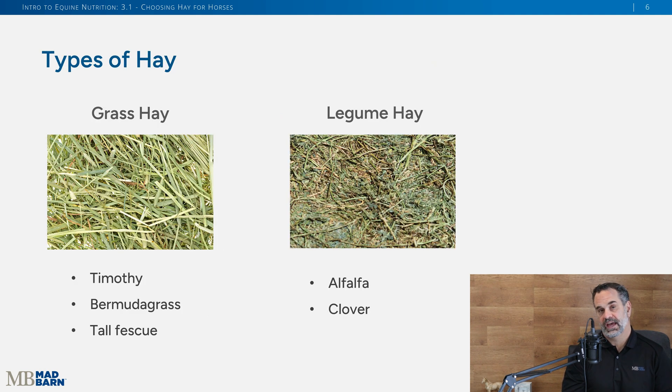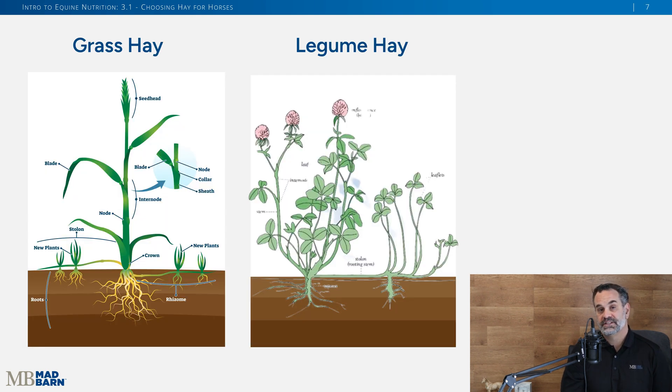The two main types of hay are grass and legume. Common grass-type hays include bermuda grass, timothy, orchard grass, and tall fescue — there are many different species around the world. Legume hays are most commonly alfalfa or clover. These are two different types of plants.